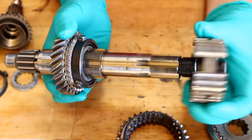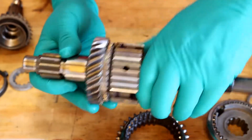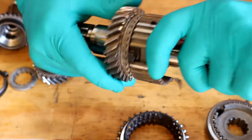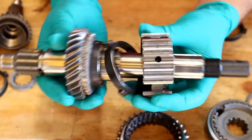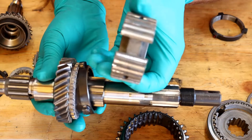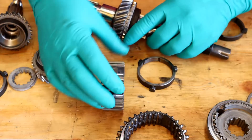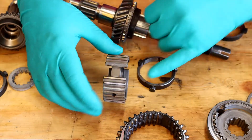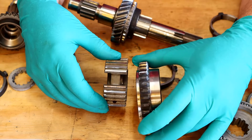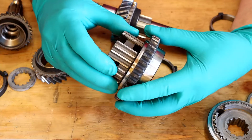Now if I take that off and put it on the other way around — so now if I try the same thing by pushing those two together, it never locks it up. So what I'm trying to say here is this needs to be that way around. So that one must go like that with the collar there, and then this needs to be that way round.